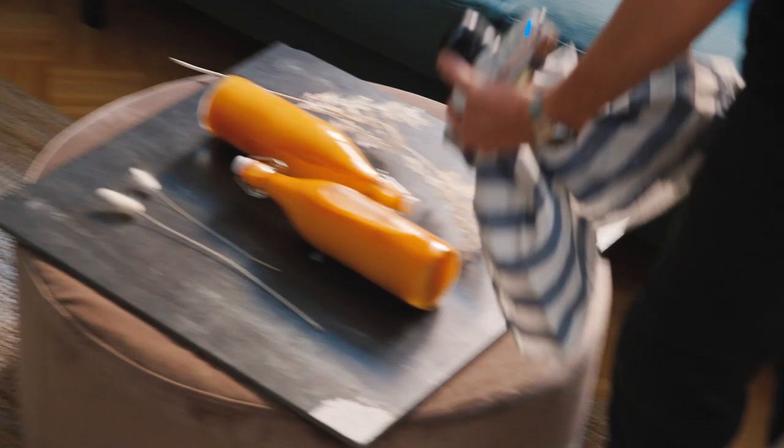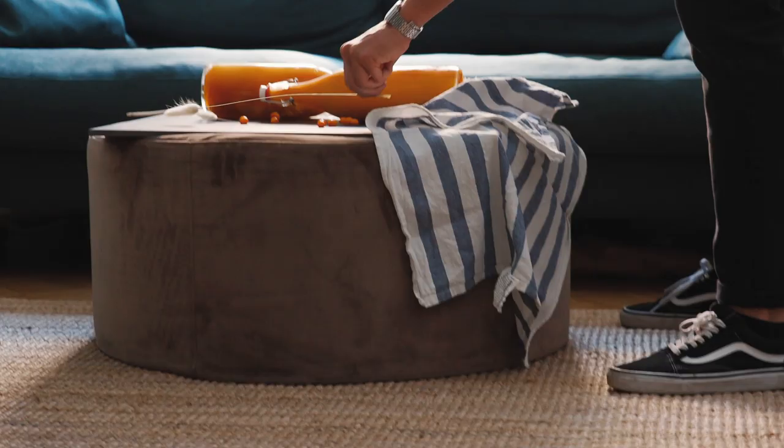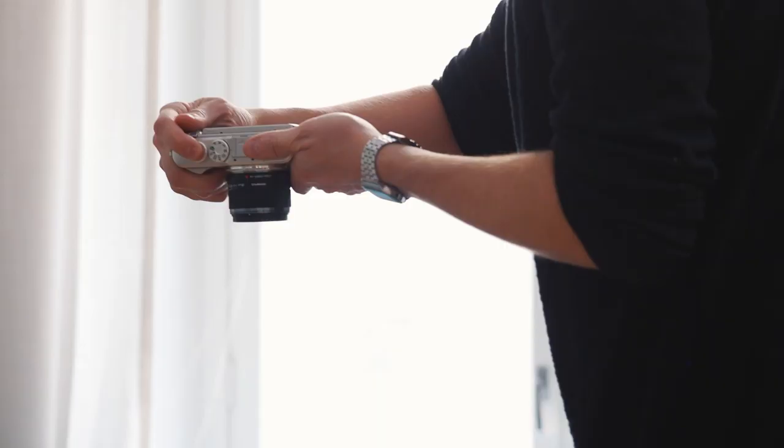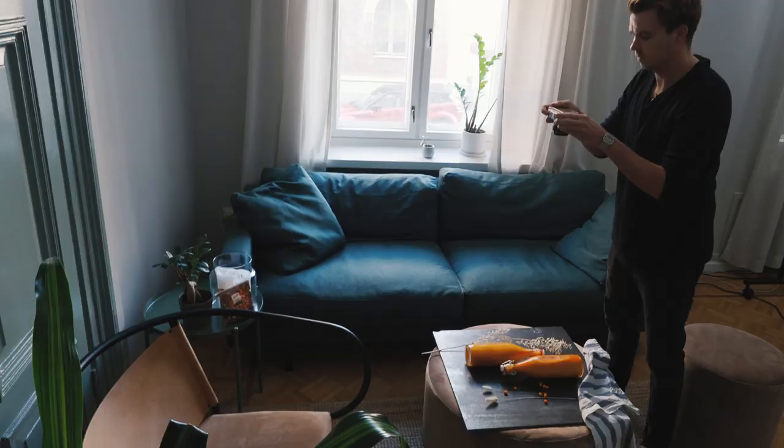Pro tip: you can use blue tack on every object so that it doesn't roll around your scene. Keep your background simple but interesting. In this photo we have a marble tile, but you can use almost anything as a background — a piece of wood or maybe a concrete floor.